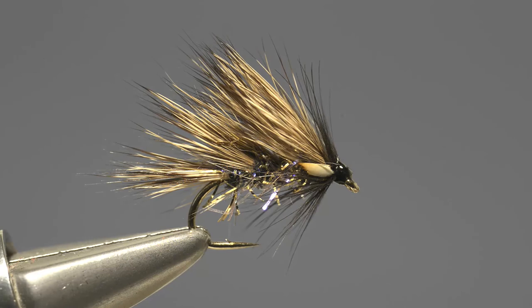And that's it complete — Rob Denton's Hare Hog.